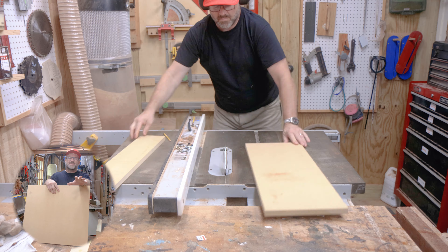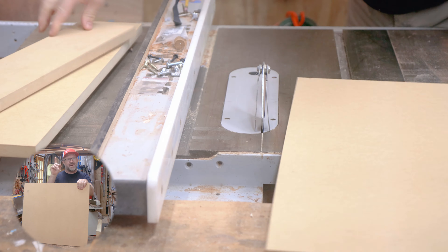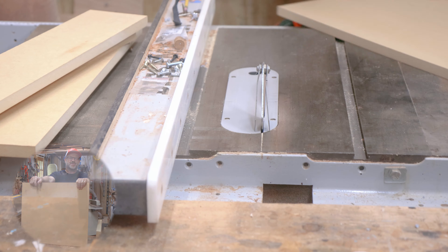Originally I was going to make this out of plywood, but I'm going to make it out of MDF because that's what I found laying around in the shop today.